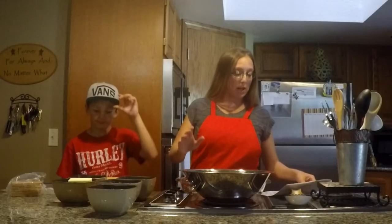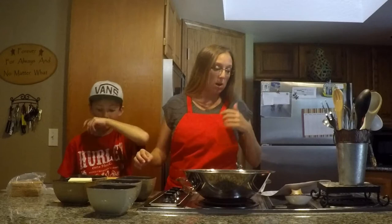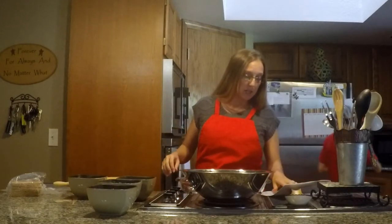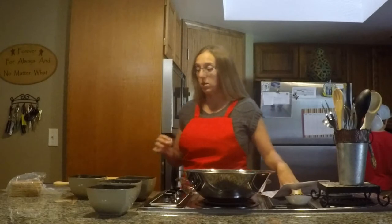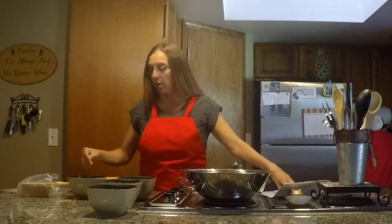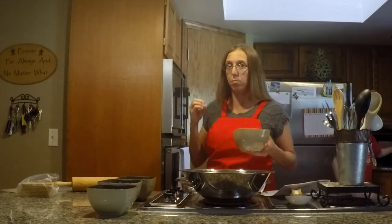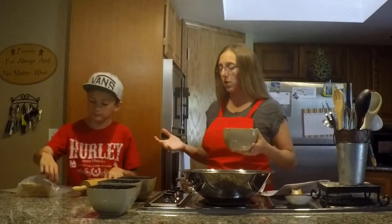You're going to want to get a medium bowl and mix together one cup of melted butter, which we're going to melt in the microwave. Then you will have two cups of graham cracker crumbs — you just get graham crackers from the store. We put ours in a freezer bag because the bags are a little thicker and won't puncture from the crackers.